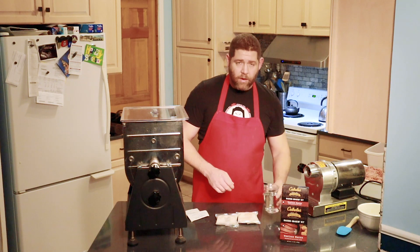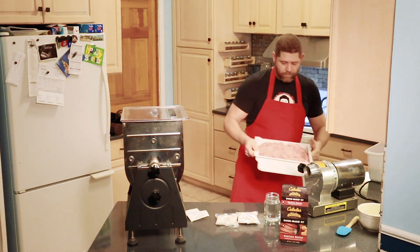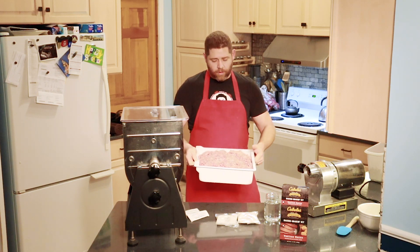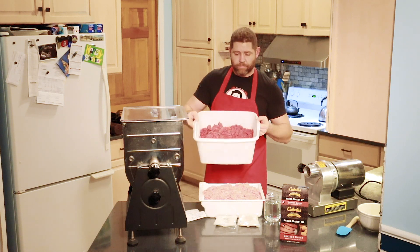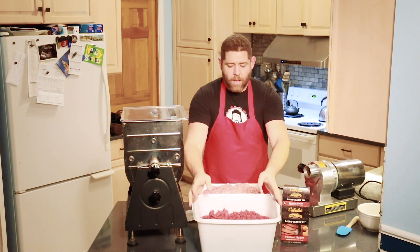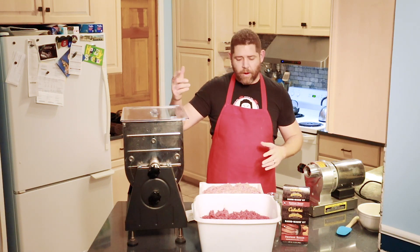A cup and a half of distilled water — and that's my finely ground pork and finely ground venison. I'm going to put these into the mixer and I'll be right back with you to show you how we're doing it.